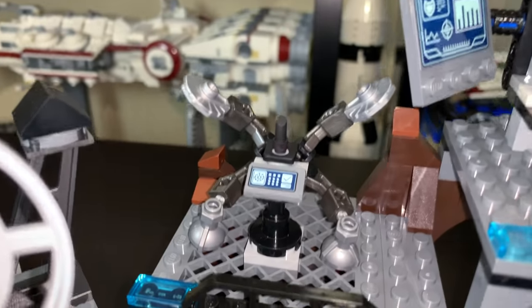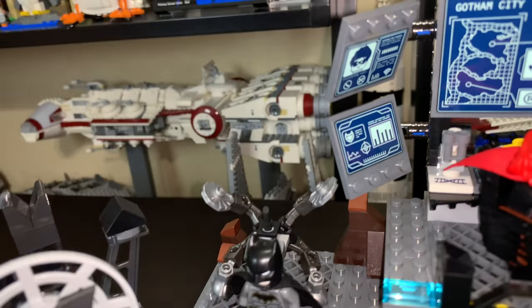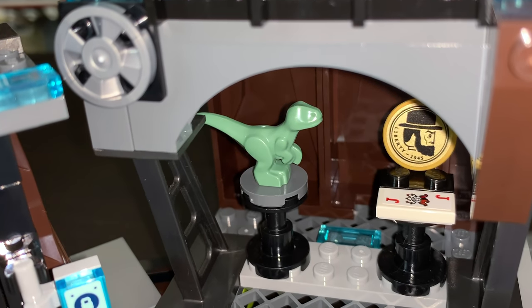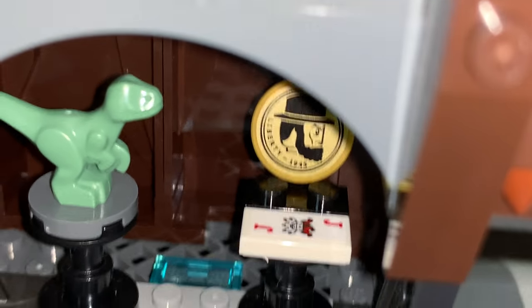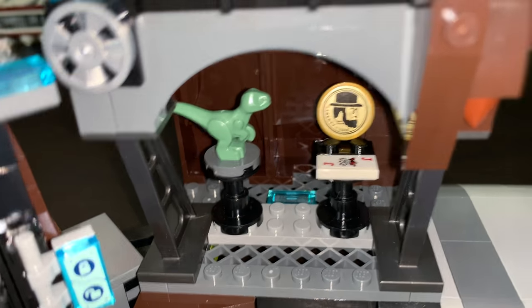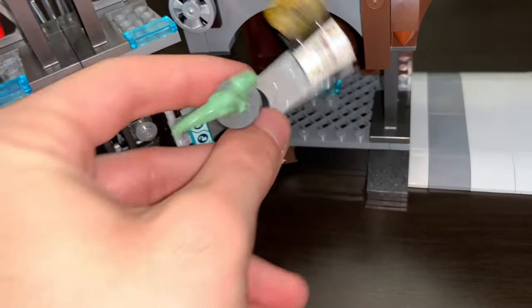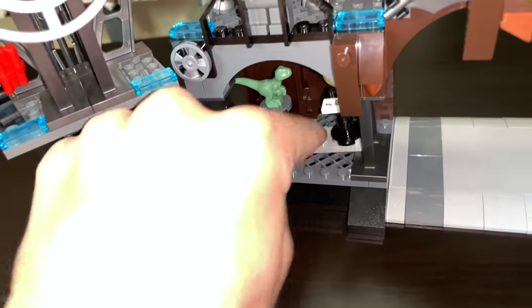Up here we have a high-tech area with something for Batman's back that we'll come back to. Down below is the trophy room: we have the stone dinosaur statue, the giant penny with Abraham Lincoln — which is a sticker — and the Joker card. So that's the little trophy room, more of a display thing. You could theoretically pull this section out, but I don't know what you'd do with it once you pull it out. This set is clearly not made with adults in mind, but I guess that makes sense.